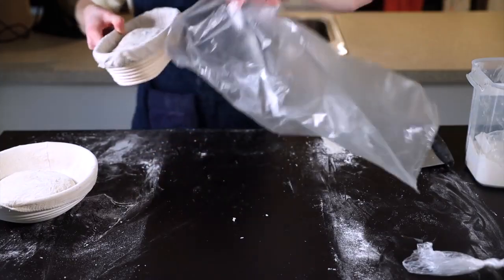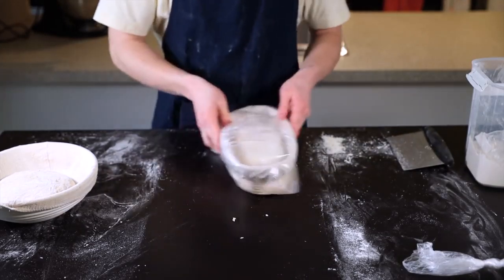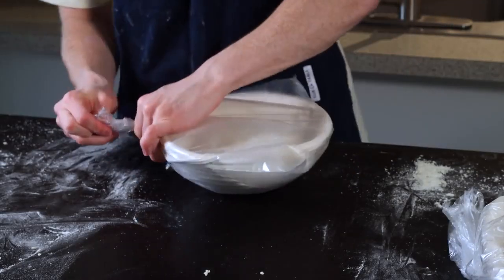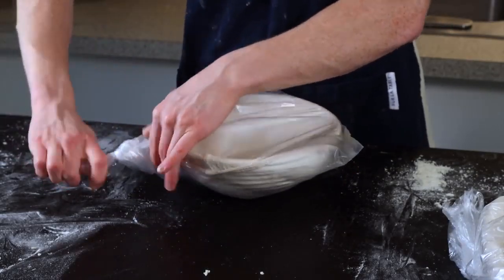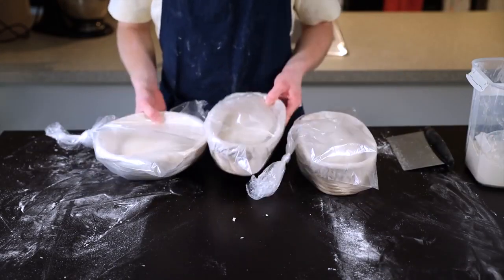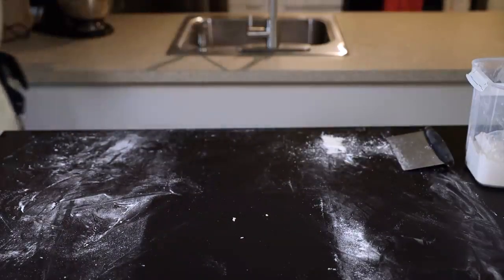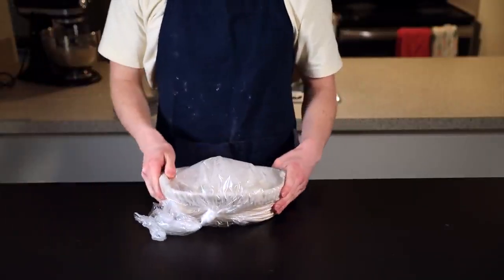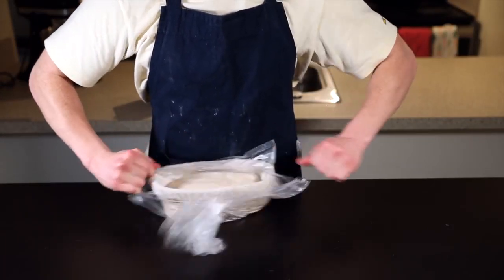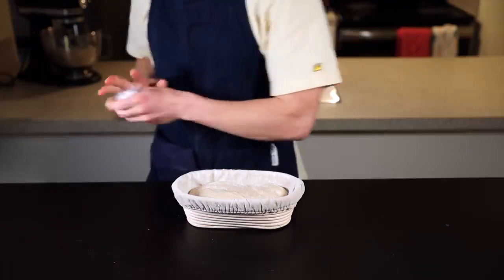For the final rise, leave your loaves in the refrigerator for anywhere from 3 to 12 hours. The longer you leave them in, the more sour and tangy your bread will end up, because the bacteria that creates that acidic flavor has more time to act. But don't go longer than about 12 hours — at a certain point the yeast activity starts to decline, so you won't get as nice a rise if you wait too long. I like to bake after about 4 hours because I don't like my loaves too overly tangy, and I've also found that I get the best rise when I bake on the earlier side.